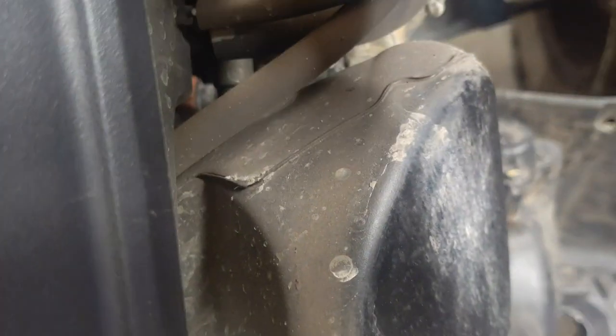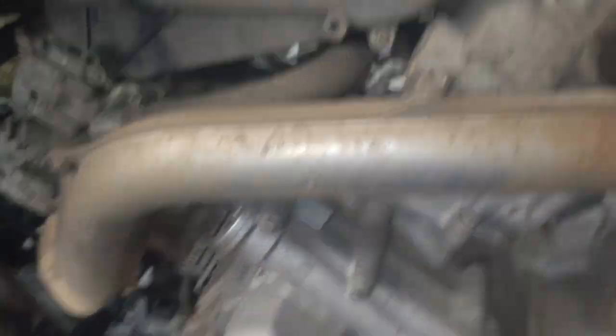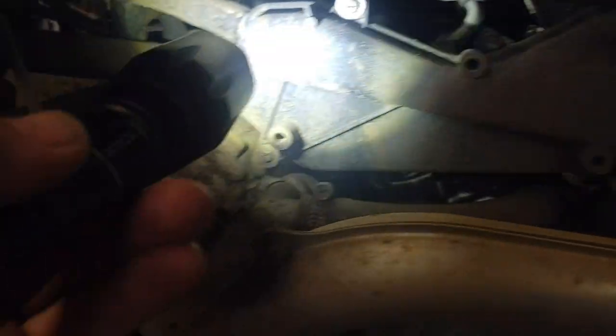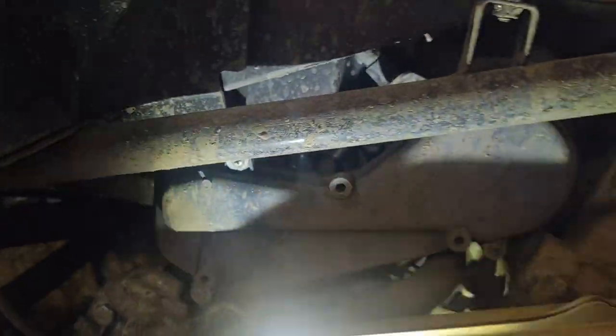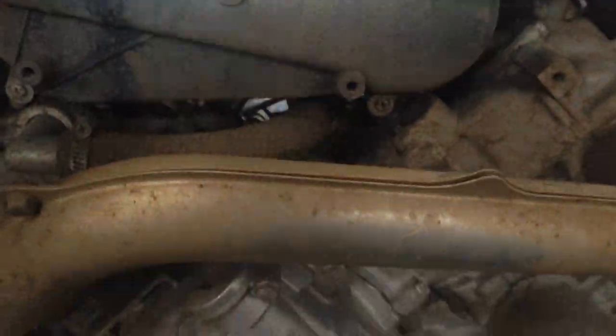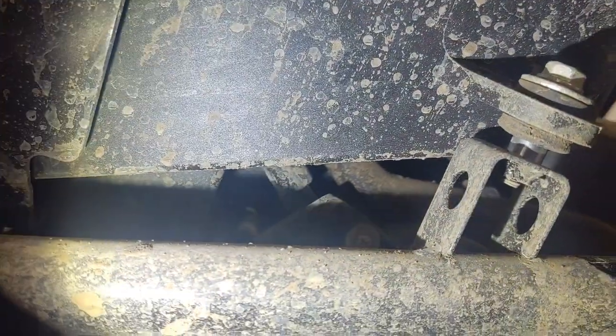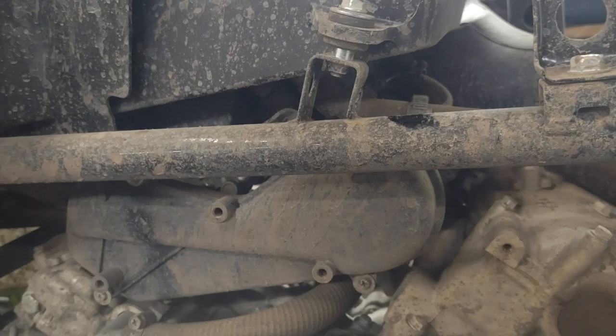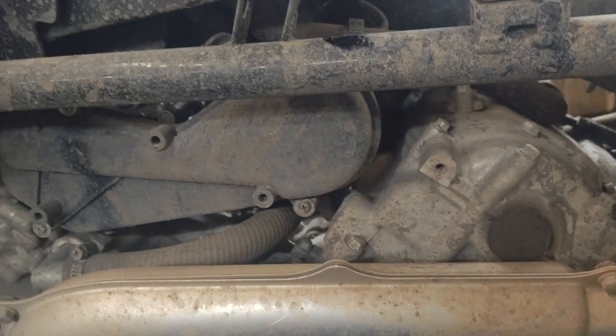You've got a couple hoses you have to pull off - don't have to really worry about where those go because they're a good bit different in size, so they'll only go in one way. Also up under here, what I like to take off is that bottom clamp - you can see the screw right there. You don't have to remove it all the way, just loosen the clamp. Same thing with the front - just loosen that bottom one up. Once you get all that loosened up, the air box will pull up.